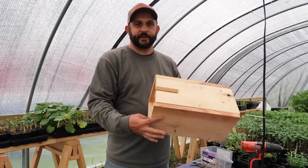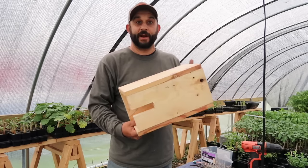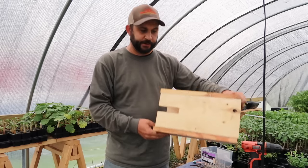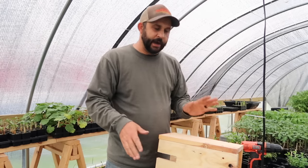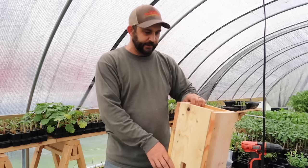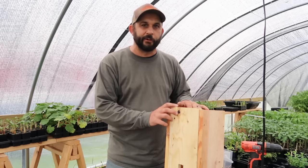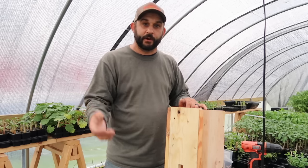The box is assembled — it's not the prettiest thing since it's just scrap lumber, not all the same length, but it'll do. A rat's not going to care, it just wants the food. The next thing I need to do is attach the scrap piece of wire screen to the back by screwing it on, and then we'll be ready to set the trap inside and see how it works.